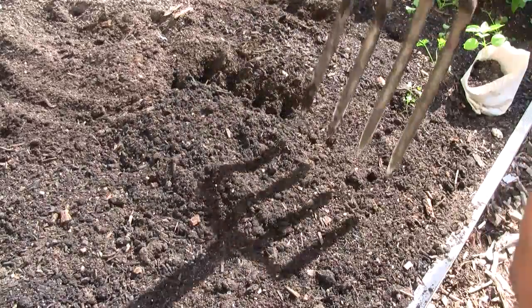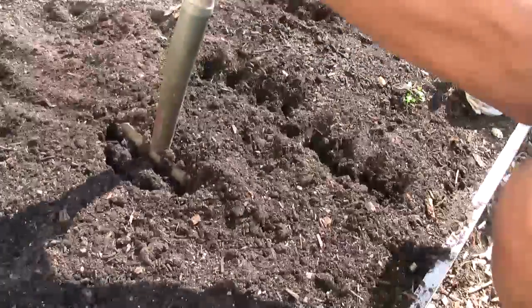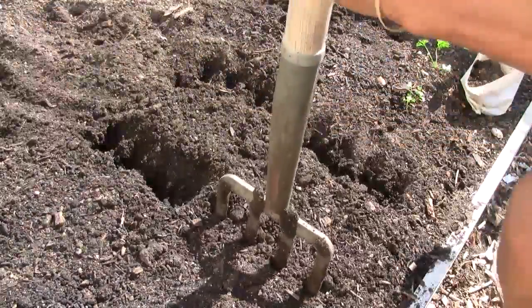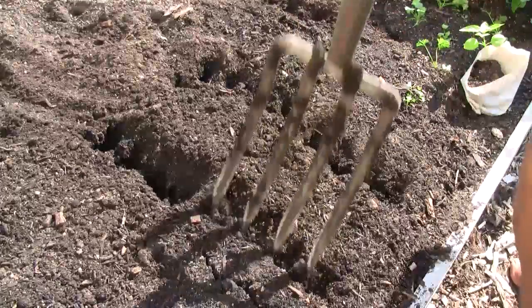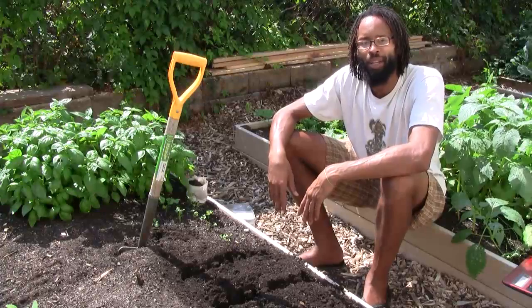Broadforking basically consists of loosening up your soil without turning it over, so that you don't disrupt the mycorrhizal life that's going on underneath. It's invisible to the eye and you can't see it, but we advocate no tilling.